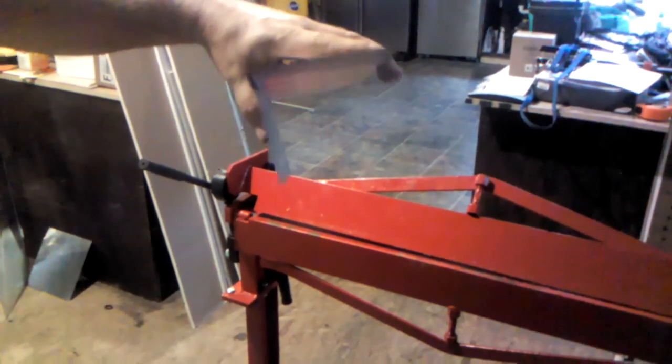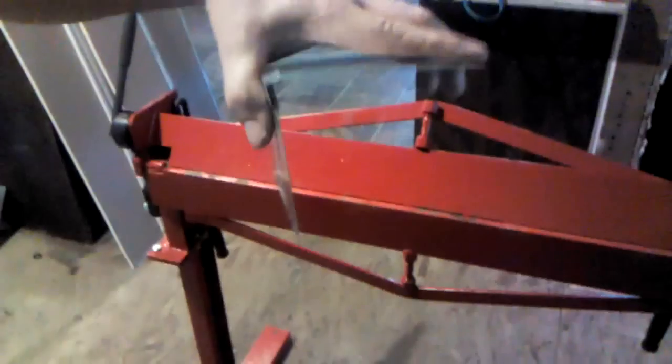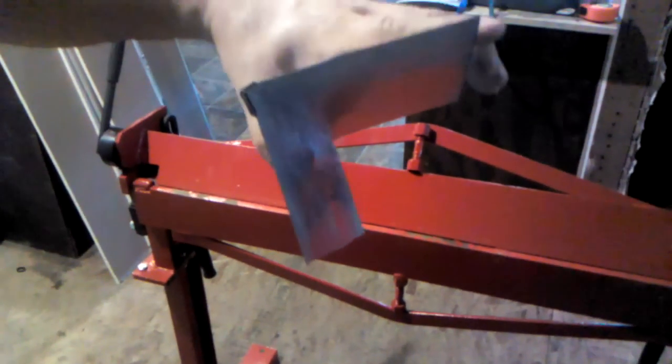And there we have a completed Pittsburgh seam done with just a hammer and an inexpensive little handbrake. I see I didn't get it totally bent down on the corner there, but there it is — a nice seam done at home very cheaply.